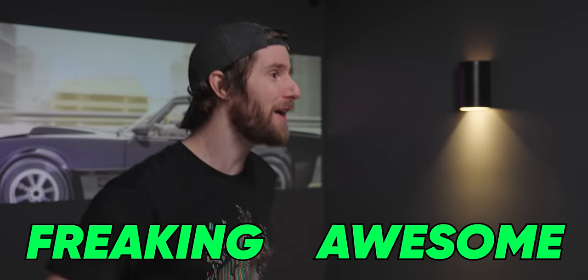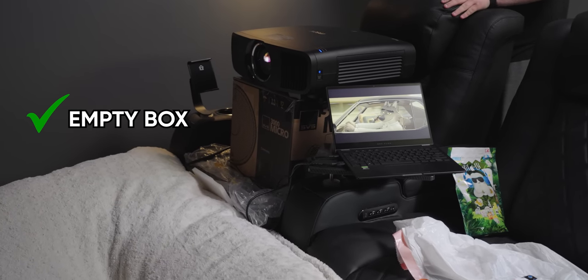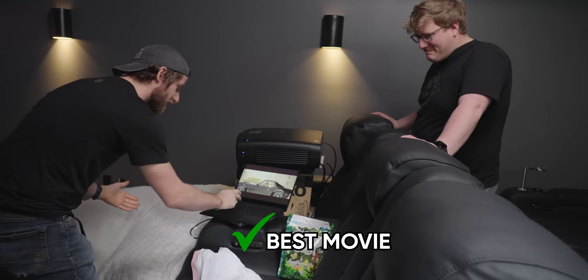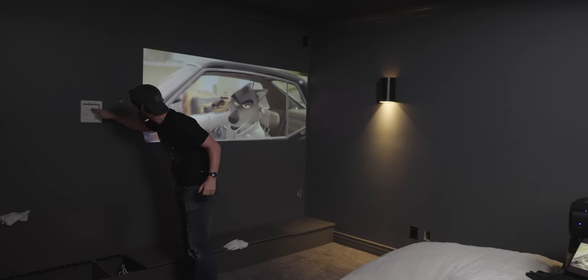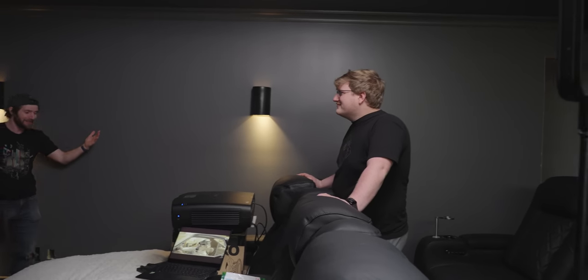My daughter tried the new home theater last night and the reviews are in — it's freaking awesome. I mounted the projector by putting it on a subwoofer box on top of one of the chairs. I've got a laptop here with the best movie content and the best laptop speaker system. I got around the power outlet and ethernet jack in the middle of the wall by simply projecting onto the right-hand side. It's basically flawless. It looks awful.